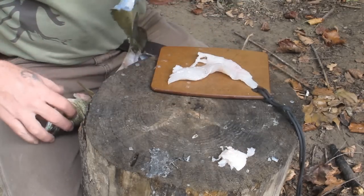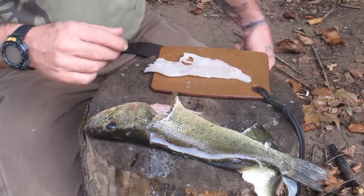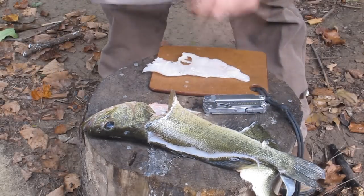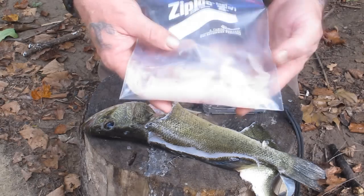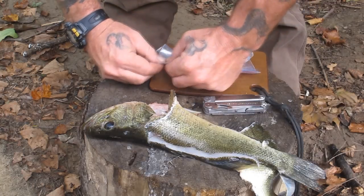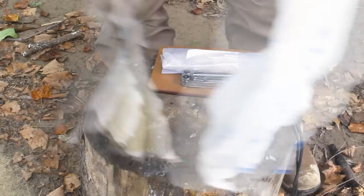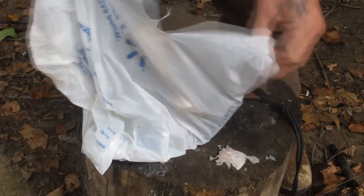There we go — that gives us our second fillet. Anything here that's got bones in it, we'd grind up for bait — catfishing and things like that. We've got two real nice fillets. We'll put that fillet in the bag with the other one. That is going to be a nice meal for one or two people for sure. We'll lock this up for the moment and get ready to cook. The scraps and carcass we'll put in a plastic bag, grind up in a meat grinder, and use for bait — catfish, turtle, trapping bait for coon, crayfish, whatever the case may be.